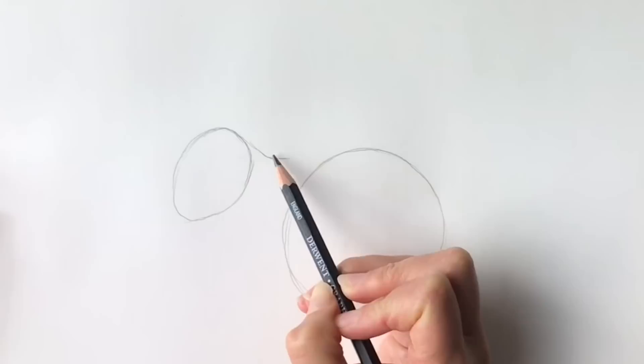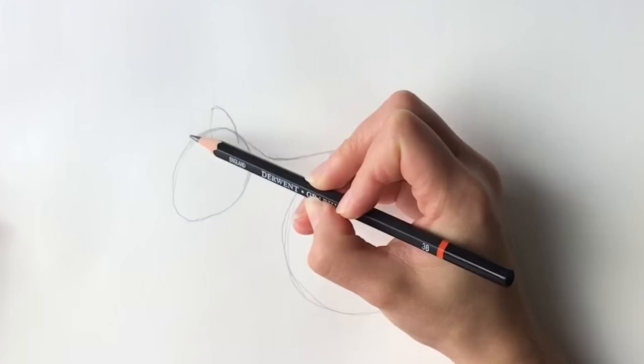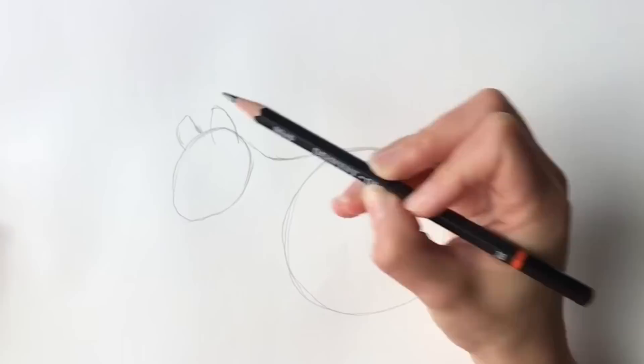Now we're going to draw a line joining up the two shapes, and it's going to be a dip in the neck — a line like this. Then we're going to draw the ear, just a line like that, and then the other ear.